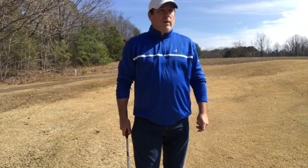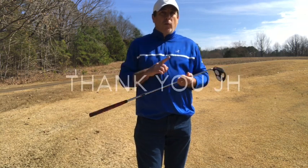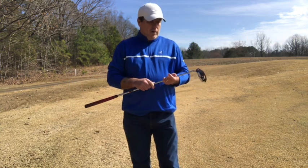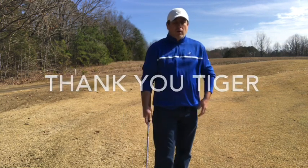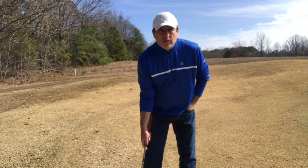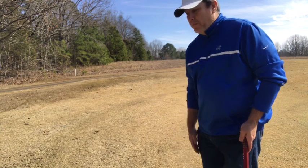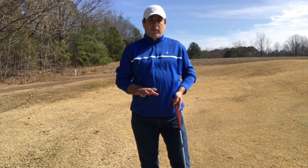The two major influences for this putting stroke and grip: number one is JH — his channel lock method for putting was a huge influence. The second person is Tiger Woods. It came from watching him in his warm-ups. You'll see him on the putting green with one hand behind his back or in his pocket, just rolling the ball with his right arm — basically just this motion right here. I love that part of a putting stroke. That's what I want to have in my putting stroke.